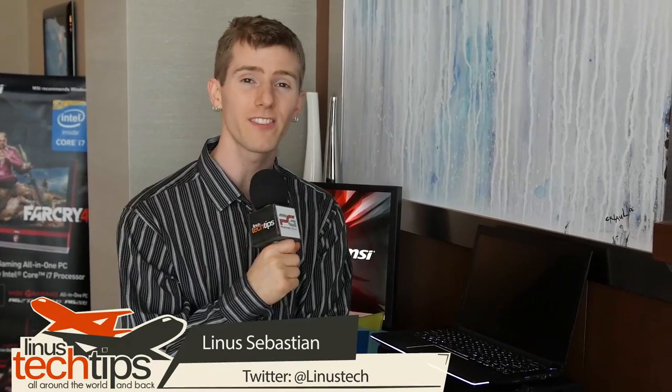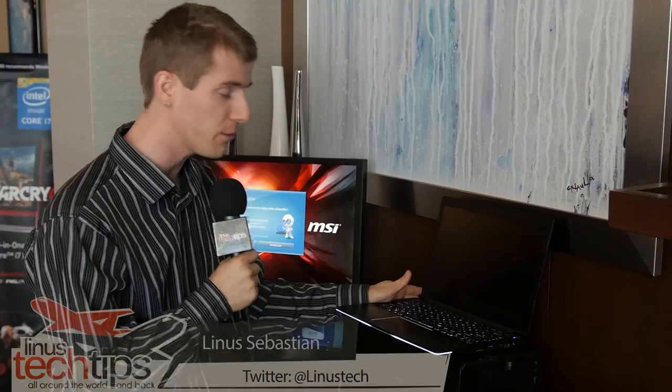We're here in the MSI Suite with what, for me personally, is the most exciting thing I've seen at the show yet. Which isn't really saying much — this is only the second suite we've been to — but this is something that I'm pretty stoked on anyway. This is the GS30 Shadow 001.